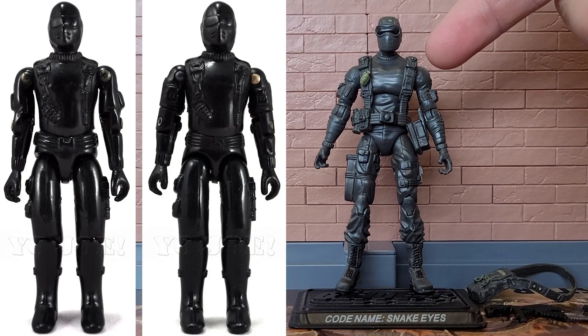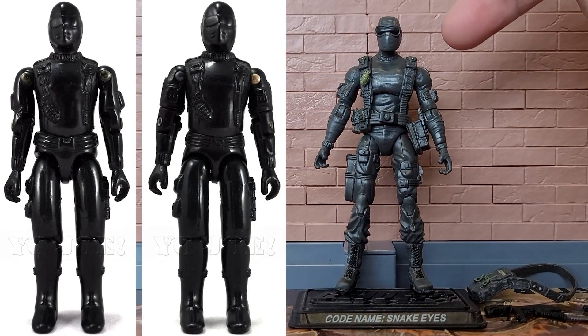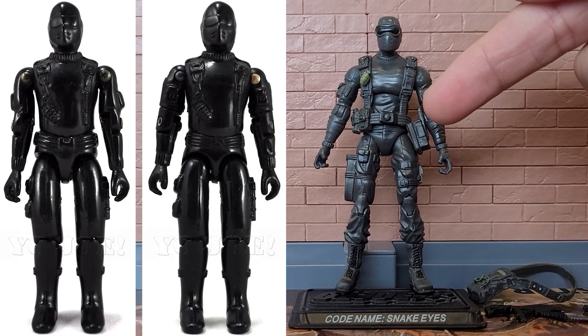Coming down to his web gear, you can see that he has pouches on each side. It's a separate piece, whereas on the vintage it was molded detail. On his right side he has a grenade, painted green. On the left side, there was a knife on the vintage, but here it's just detail of the web gear strap.